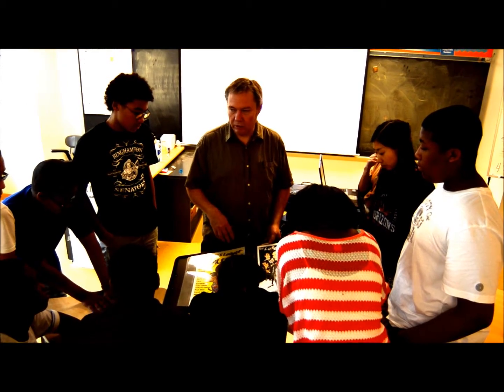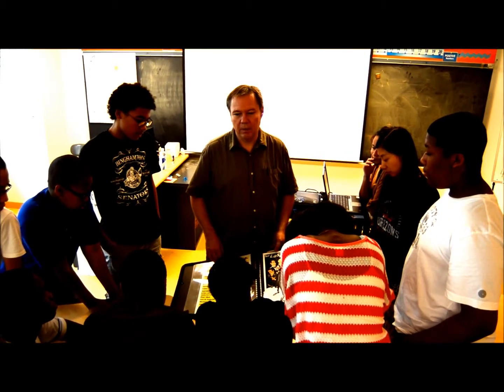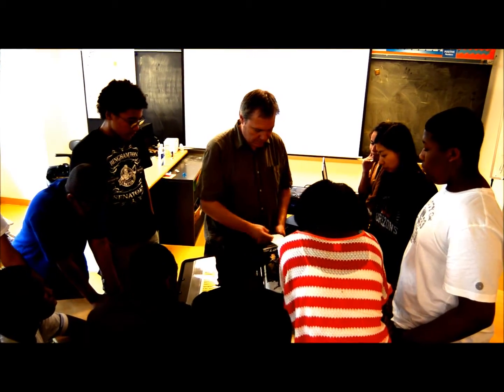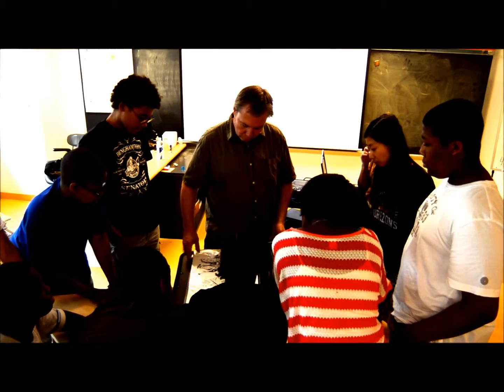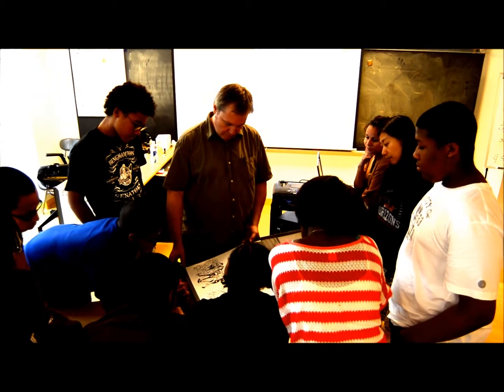Scan it, color it, and put all the copy in — that's probably about two days altogether from start to finish. There's another Lincoln Center show that was coming up, though it actually just passed.